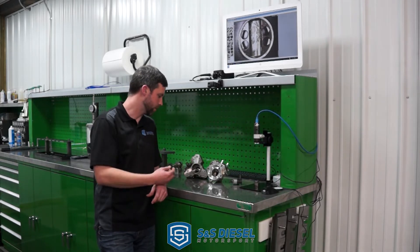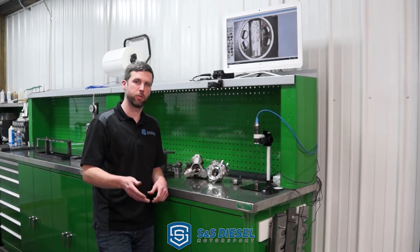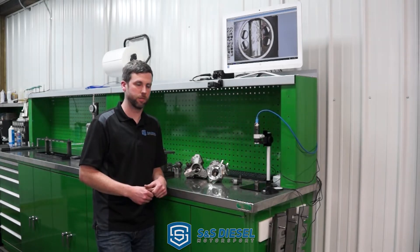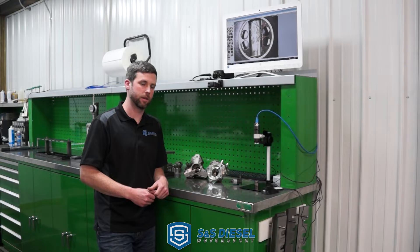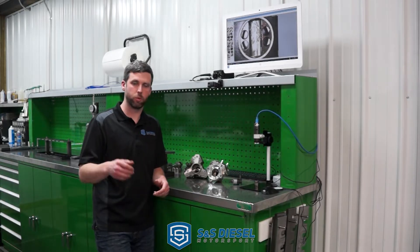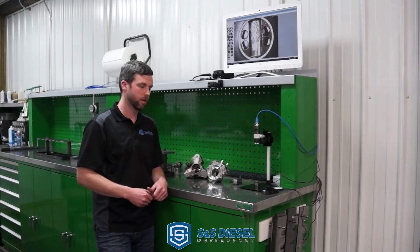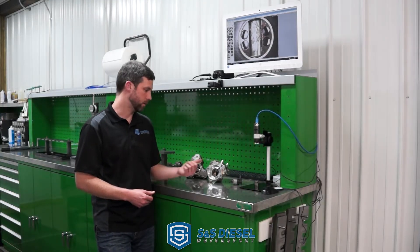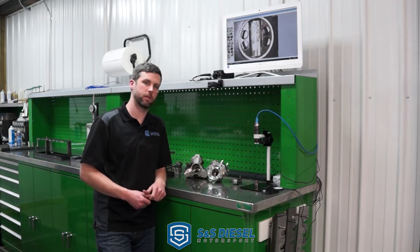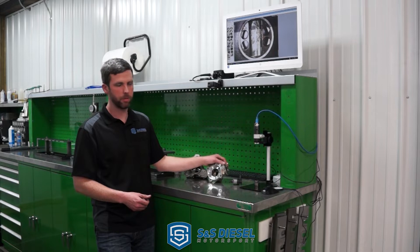The CP3 has been in use since 2001 with the LB7 Duramax, up through the LMM. The LML went with the CP4 base pump, and the Cummins, up through 2019 at least, has used a variant of the CP3. The 6.7-liter Power Stroke forward platform uses a CP4 variant of high-pressure pump as well. So there are more and more of these CP4s out there.